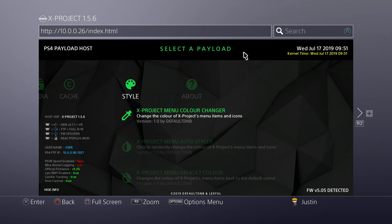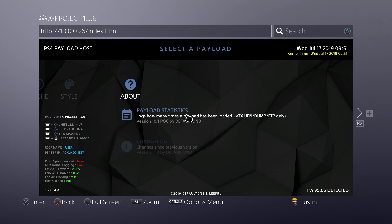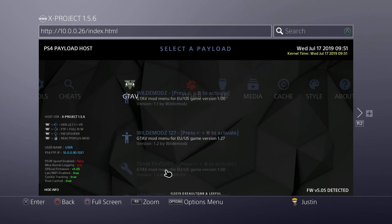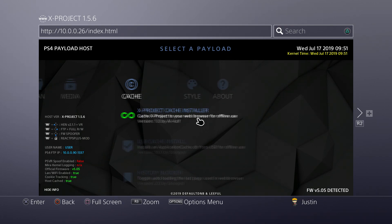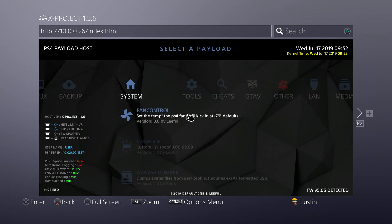There's a lot of new stuff in xproject 1.5.6. In the style menu you can change the color, use the auto-styler to randomize the profile color. There's a statistics log to keep count of how many payloads you run. There are also mod menus for GTA 5, LAN for Black Ops 3 Call of Duty online, app dump payloads, and a new PUP decrypt feature that decrypts updates from the USB root.